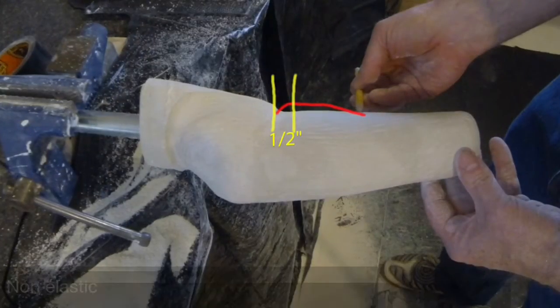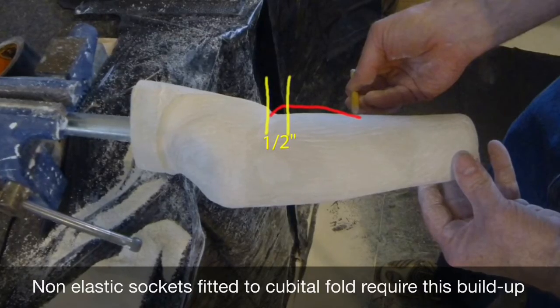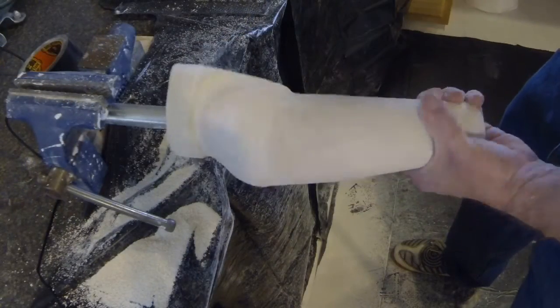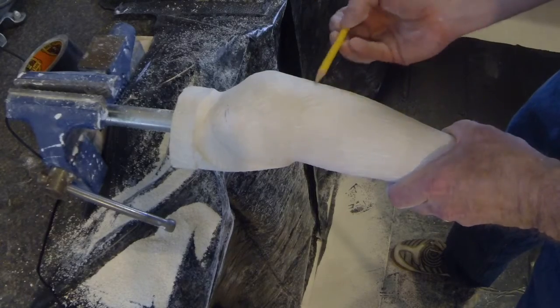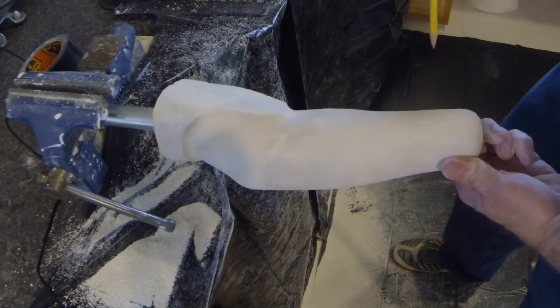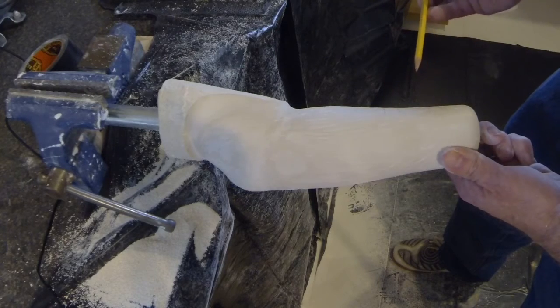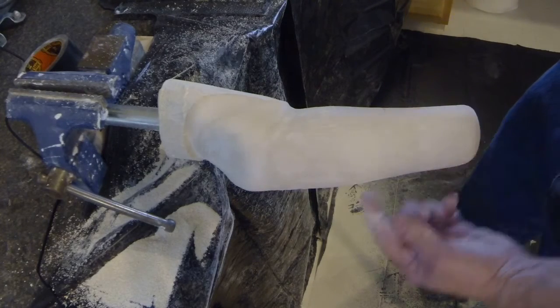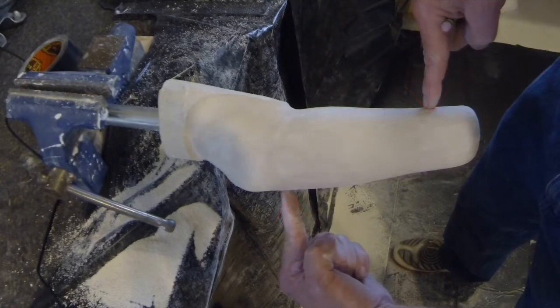If this socket is not going to be fabricated using rolled silicone, plaster needs to be added on the anterior surface as shown. Silicone sockets do not need this modification due to the elasticity of the material. If this buildup is needed, the apex should be ½ inch distal to the antecubital fold and ¼ inch thick at this point. Care should be taken to remove slightly more plaster to avoid any loss of motion, anterior-distal and posterior-proximal.